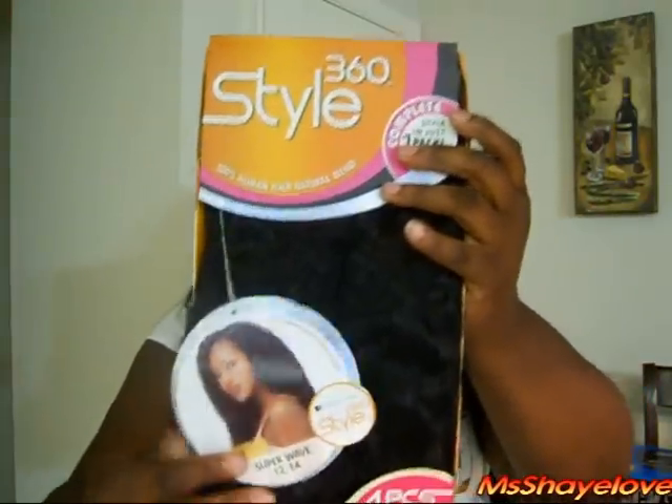I am so silly. Sensational sent me some hair to do a review on and to do a giveaway. So, you guys know how I do it. Let me show you what it is — it is the 360 Style by Sensational.